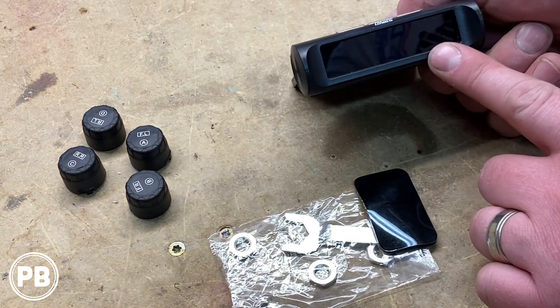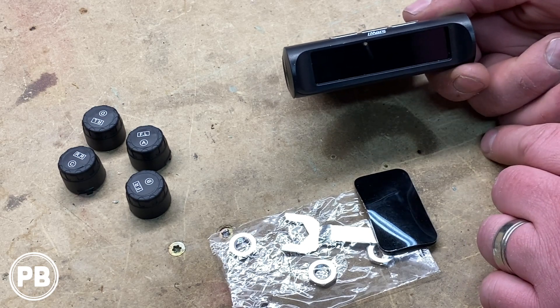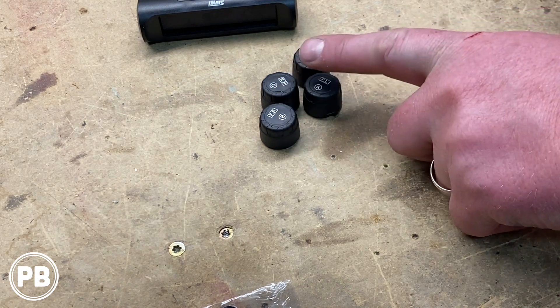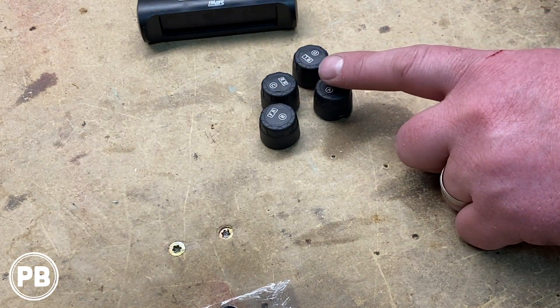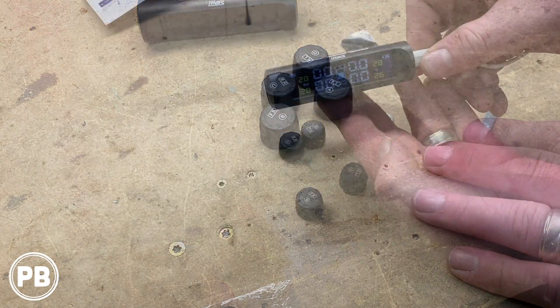Up here in the front it has a digital LCD screen that will display real-time pressure and temperature. The sensors are all indicated A, B, C, and D. They are usable between 22 and 87 PSI.